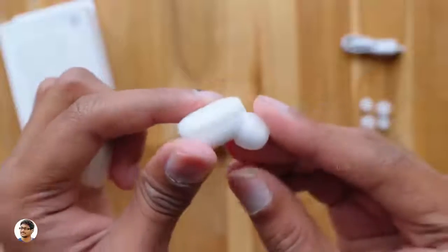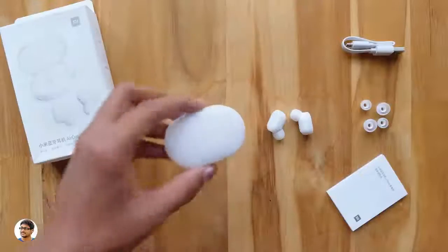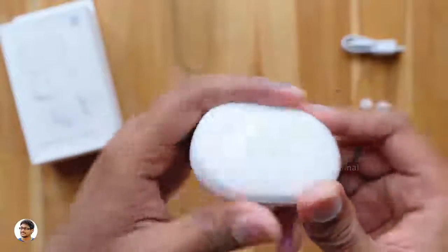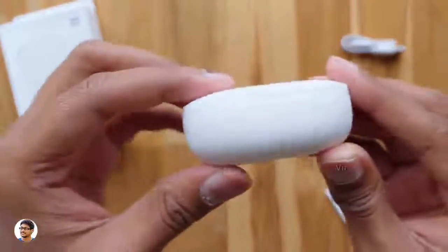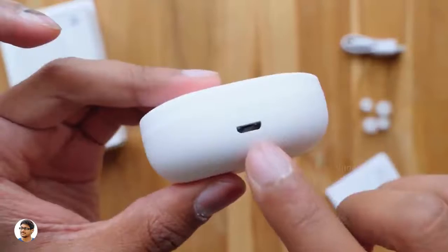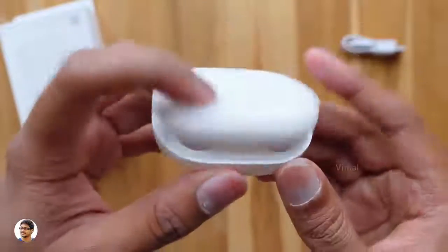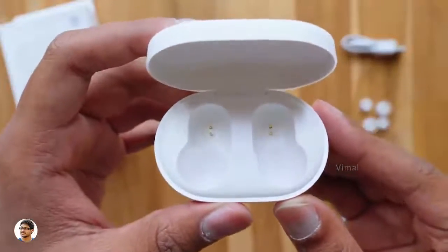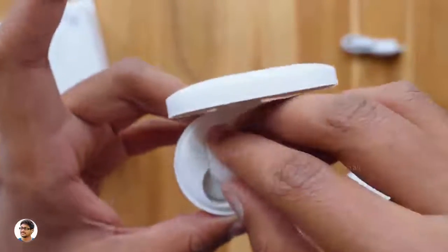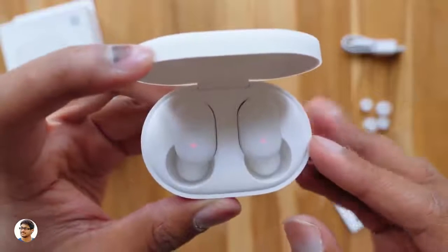At the bottom side you've got the charging contacts. The quality of the ear tips is also nice — they feel soft and durable. They're super lightweight, weighing only around 4.2 grams. The charging case has the Mi logo at the top — it's very lightly visible. The case also feels very lightweight, and at the bottom side you've got all the product details. There's a micro USB port for charging the case, and even the case has the same two-tone design with a translucent top panel. The build quality is really nice — it's entirely made of plastic. When you put the AirDots in the case, they attach automatically with magnets and start charging immediately, shown by a red LED glowing on them.